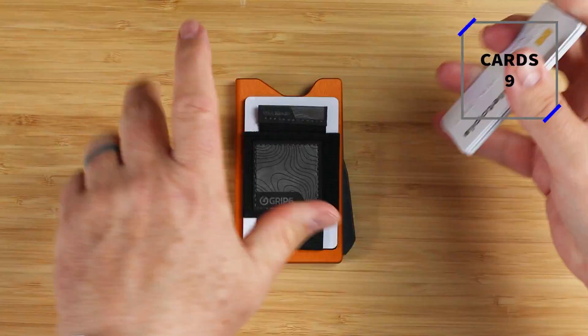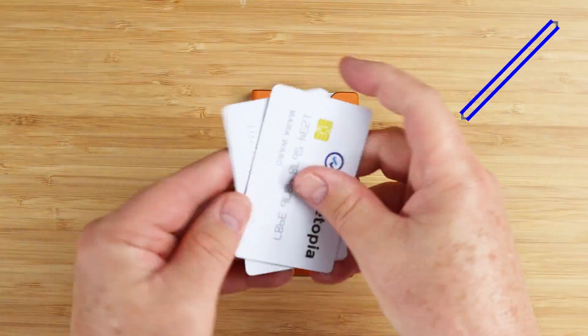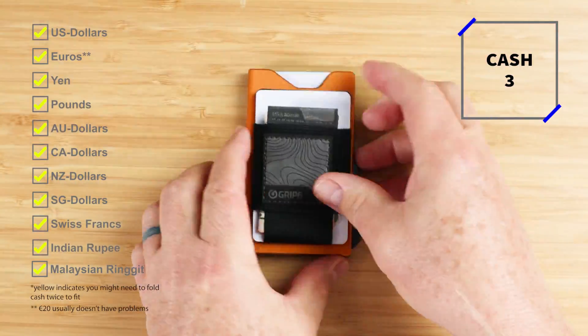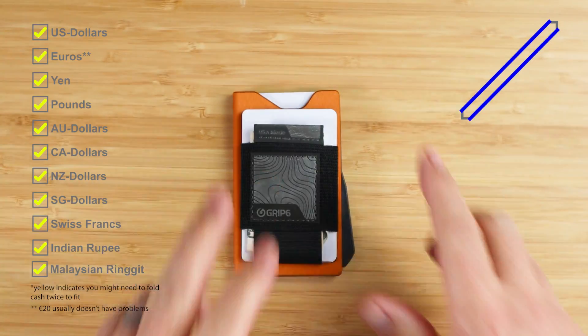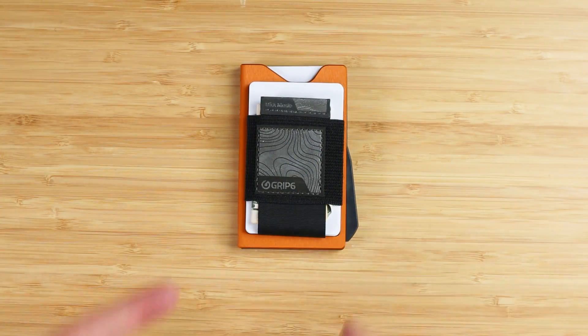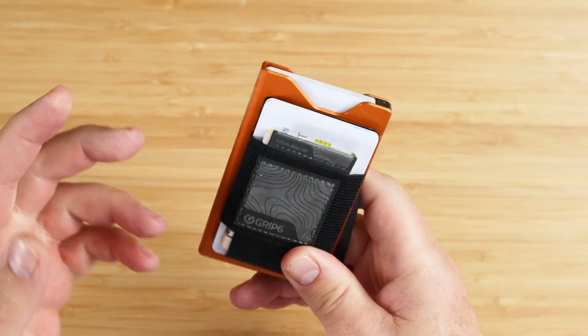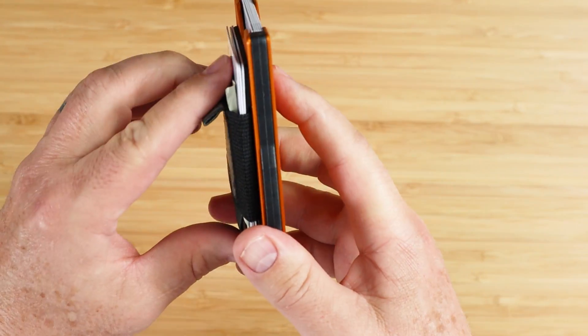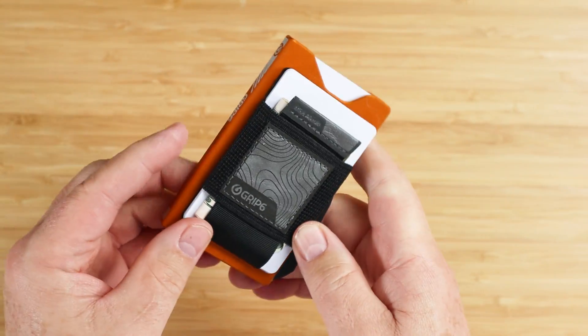No leather smell. Total of nine cards — the company recommends up to six cards in the box, with an additional eight you could get in the Wingman. That's quite a bit to put in there. And I put three slips of cash, just folded twice or in thirds, whichever you prefer.